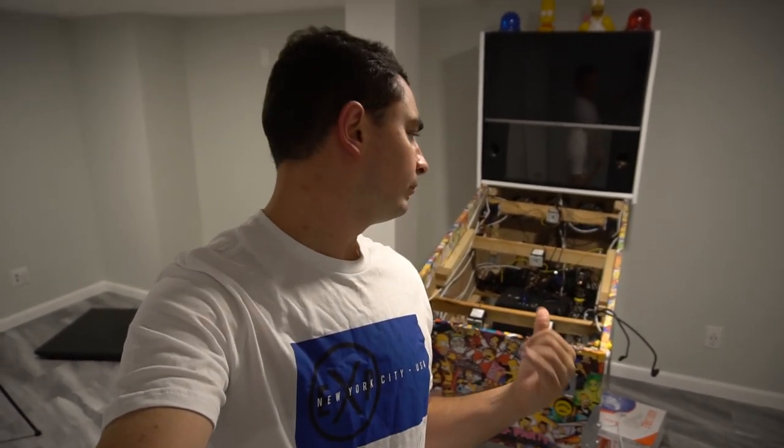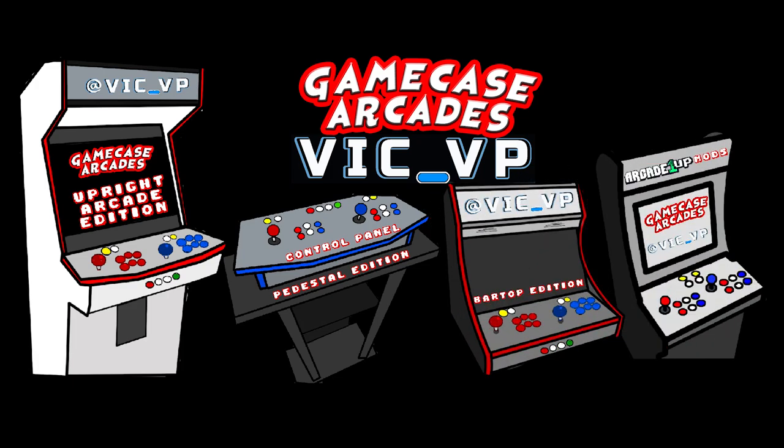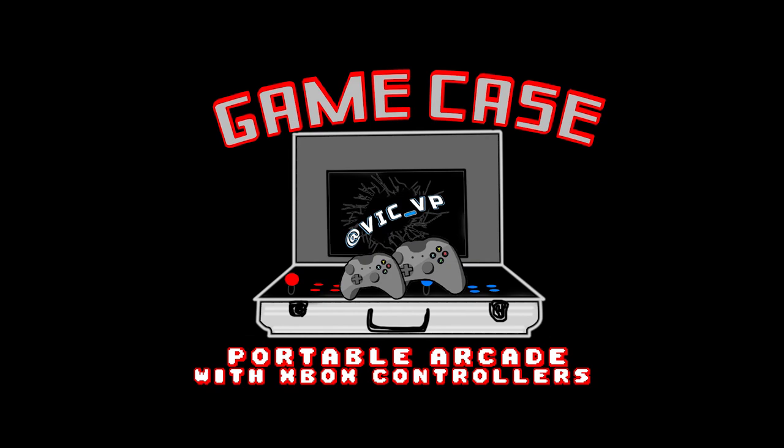So you want to build a virtual pinball table? Let me help. What's going on guys, VigVP back with the Game Case Arcades video series. I'm gonna give you a step-by-step guide on my personal virtual pinball cabinet and how you could basically have this same exact cabinet.